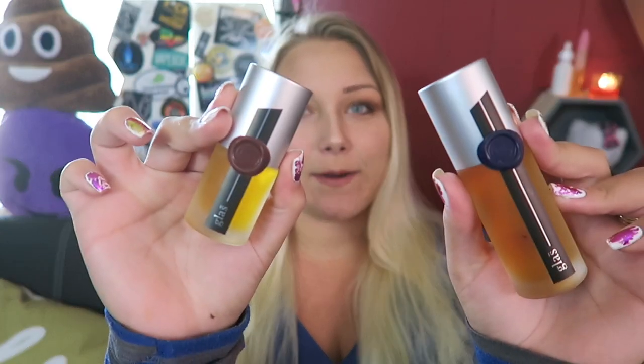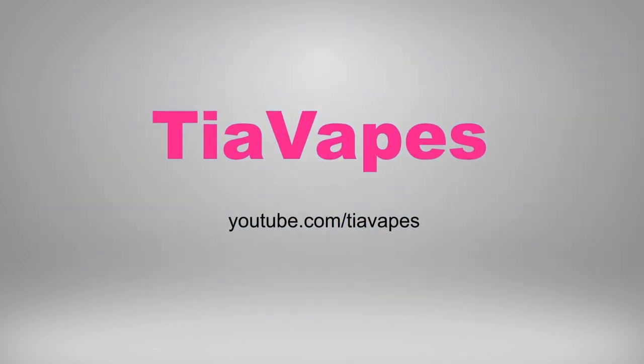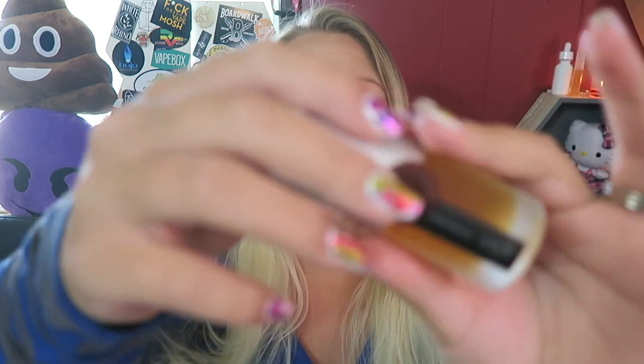These guys have a lemon pound cake flavor. Hey vapers, welcome back to my channel. Today's video is all about glass e-liquid. Today we are looking at a few flavors by glass e-liquid.